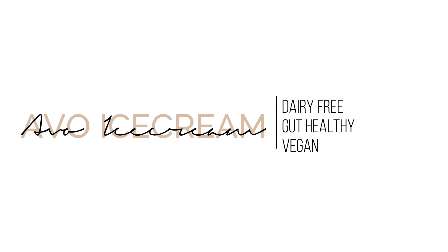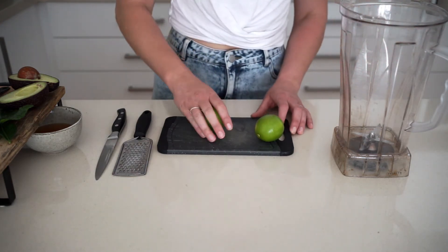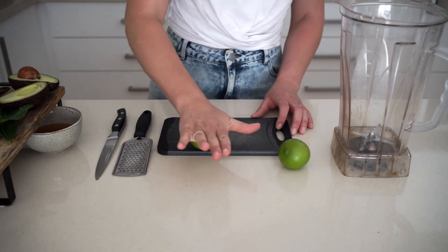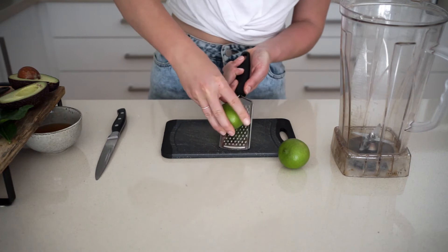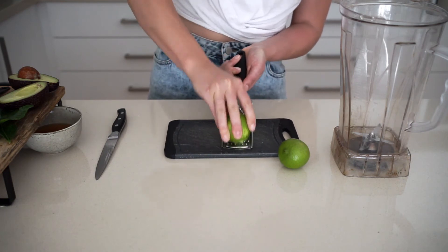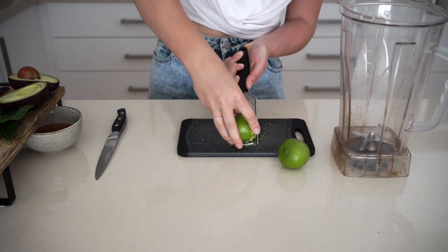If you do like this video please like it — it does help a lot — and subscribe if you want more videos. This recipe is really easy. The only tool you really need is a blender. First things first, you need to zest two limes and put that zest in the blender.